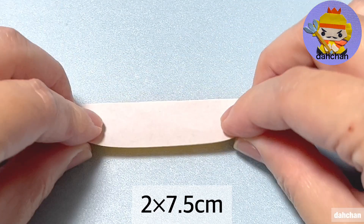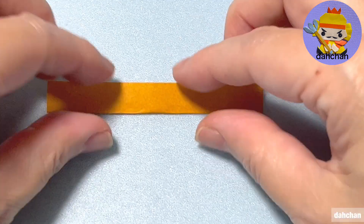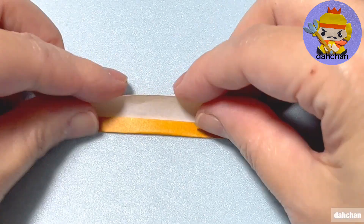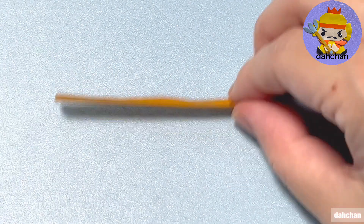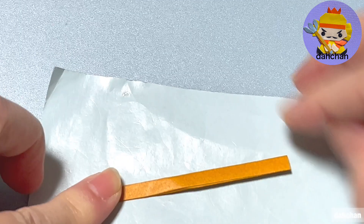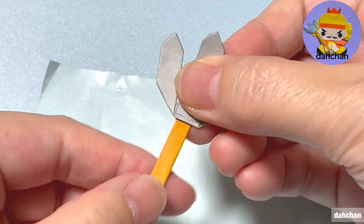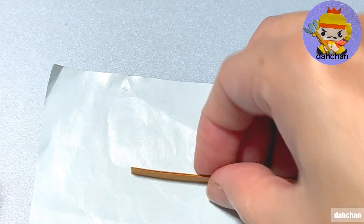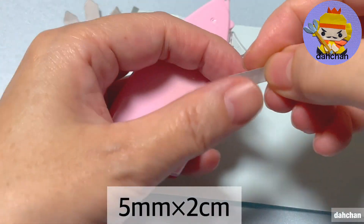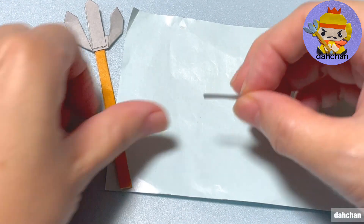貼ります。こちら2cmかける7.5cm、こちらも半分に折ってから開いて同じように上下真ん中に合わせて折ります。のり付けして半分に折ります。折りましたらここに貼り合わせます。この辺りのり付けしてペタッとここ貼ります。次はこちら5mmと2cm、こちらのり付けして